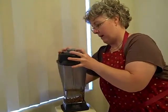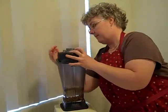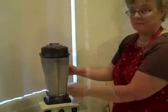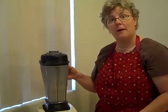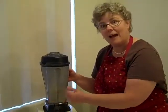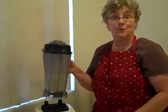Make sure you get the lid on correctly for these Vitamix blenders because they're very powerful. The Vitamix has been blending for about a minute and a half, and you can feel it's starting to get a little warm. That's when we like to take it off.